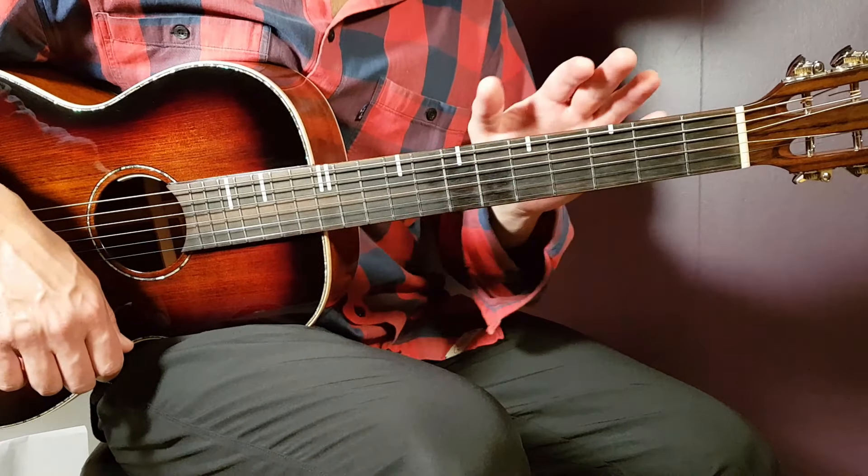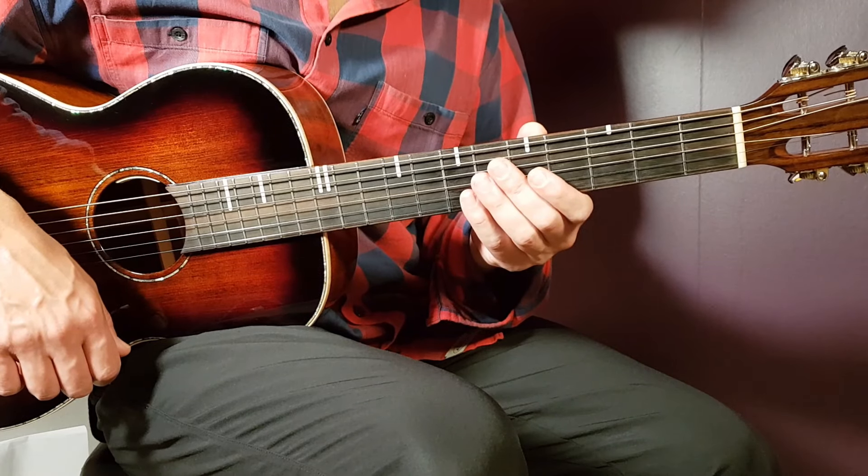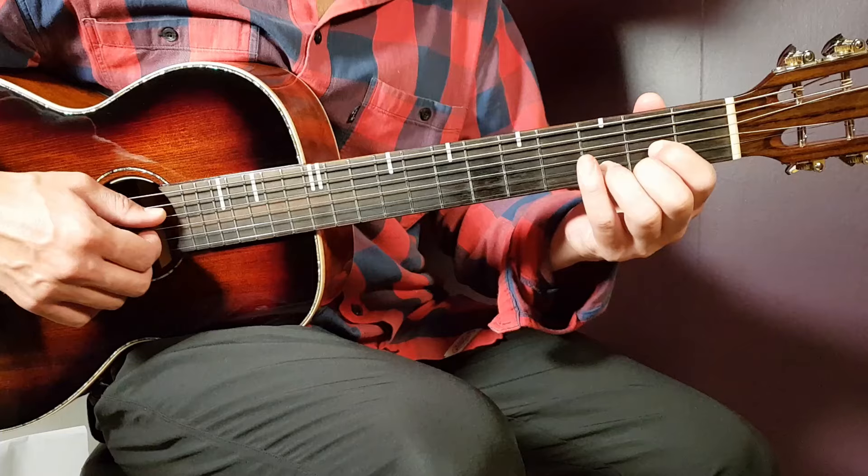We're going to look at this tutorial without any capo needed here. We're going to look at the chords and we have five different chords to handle. Let's go into the chords starting with D.